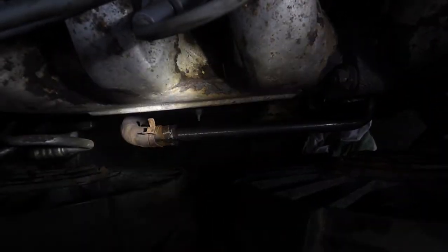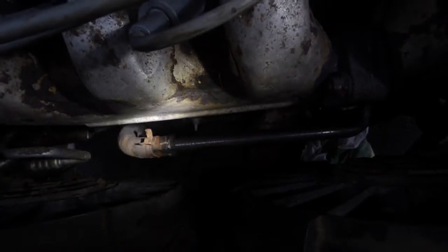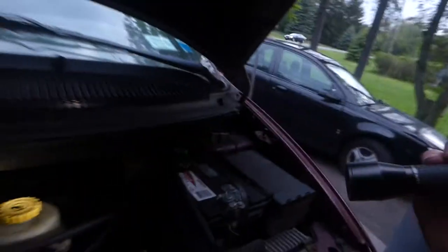You can see that pipe right there. That hose goes down to where your oil filter screws in, and then it comes up here and goes to the back of the engine, goes through the heater core. I'm not sure where else it goes, but it eventually gets back to the other side of that filter flange. What it does is it runs your engine coolant around that flange and then out in front of the engine where the fans are.